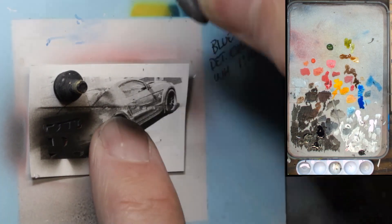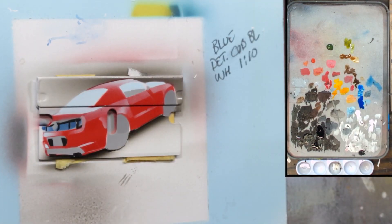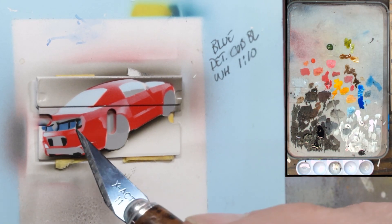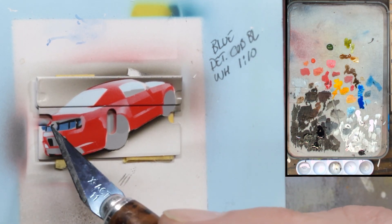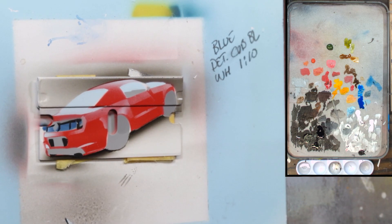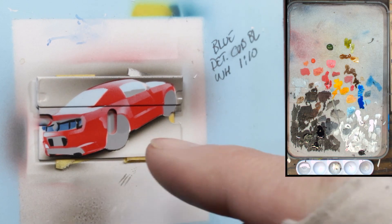Everything looks good. It looks like this dark reflection is too low, but it isn't — there are actually two reflections and one above it too, so that is in the right spot. I think we can probably start putting in some details now. I could move on and block in the rest, just like I did here, but on a painting like this I can also finish this area and just call it done — I think that's the way I'll go.